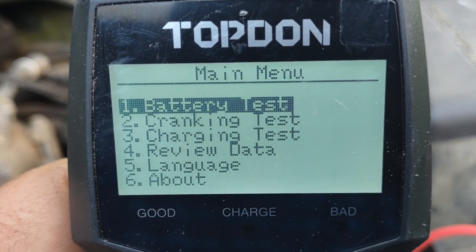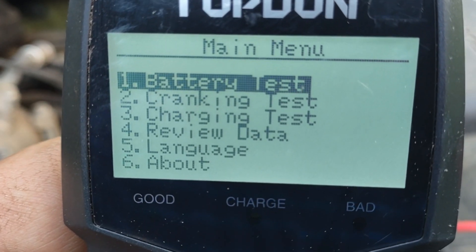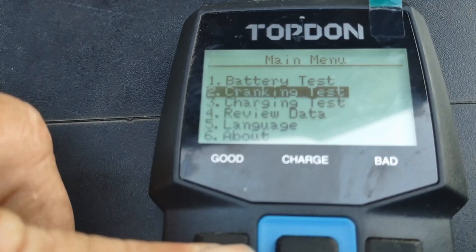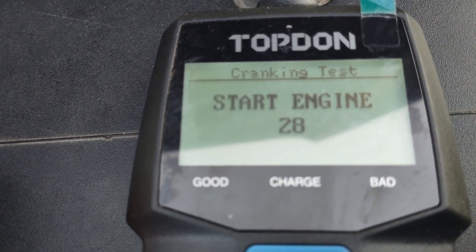The Topdon BT100W has several different tests such as cranking and charging tests. Right now we're going to do the cranking test — let's hit enter. It says start engine and gives us 30 seconds to start the engine, so let's walk around and start the engine.